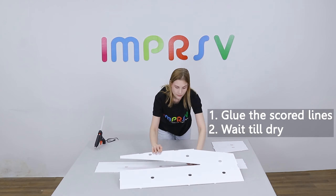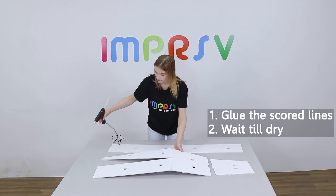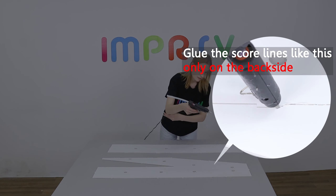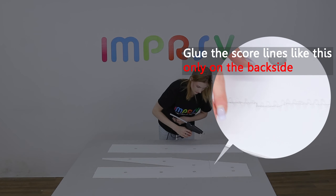Flip them over and glue the rest on the backsides. To attach the pieces of base together, you need to glue them back and forth on the backside along the gaps to ensure even coverage and a strong bond.